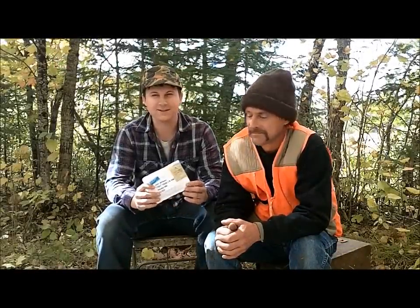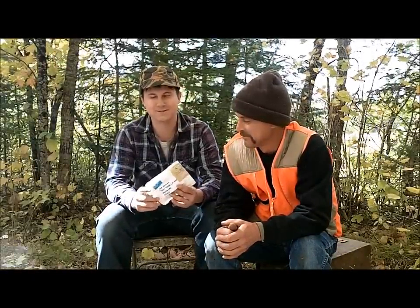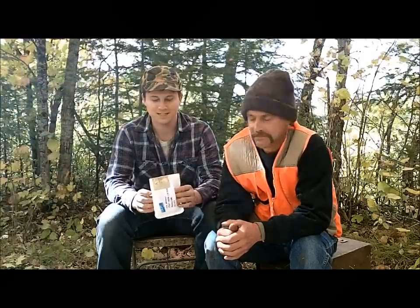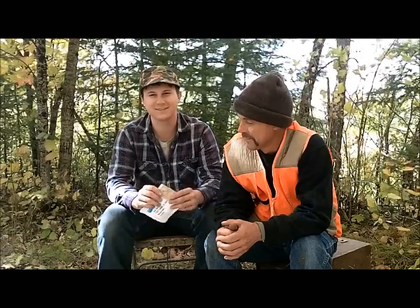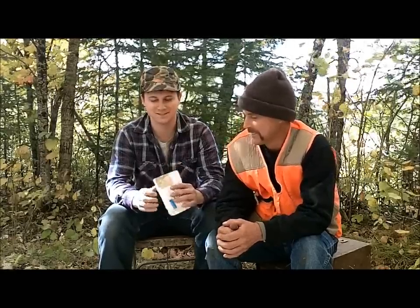Hey everyone, and welcome to Joe and Zach's Survival. Darren from Funky Prepper — that's his YouTube channel — sent us this package from England, and we're going to do an unboxing on it. So here we go.